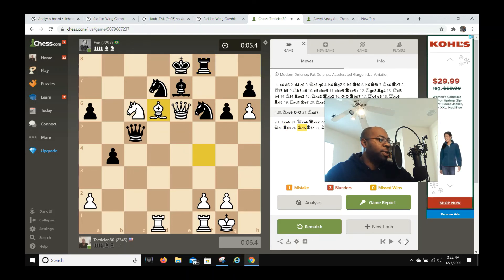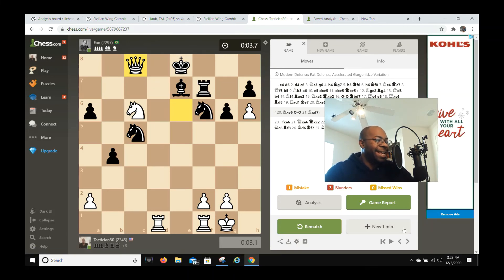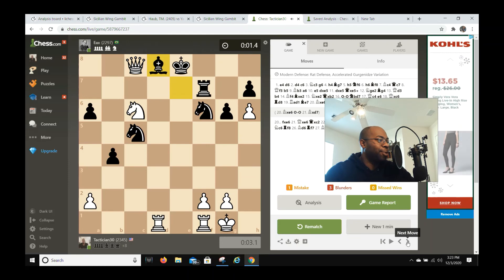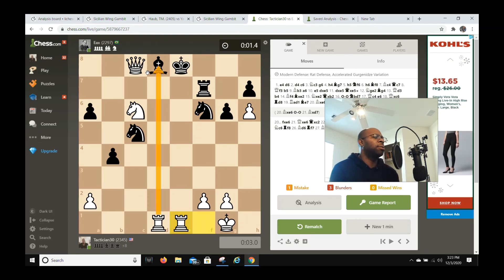I hit him with bishop d6 — I thought he was going to resign but he didn't give up. After f7, I go bishop captures c5, knight captures c5. This is still checkmate but I was still playing with him. Then bishop d8, and I played rook e1 check. I could have just mated him with rook captures d8.